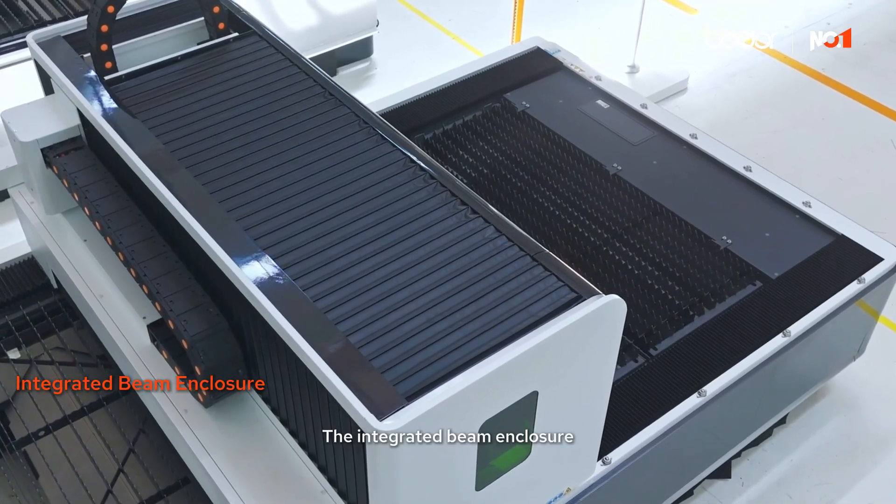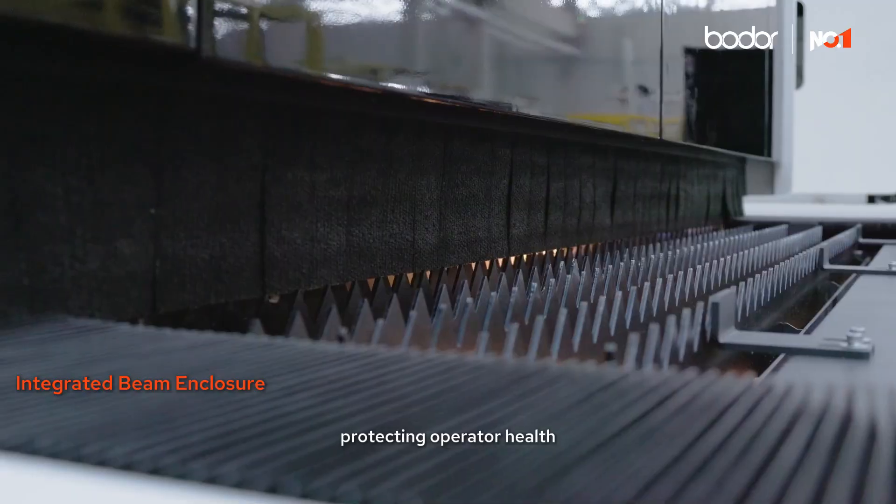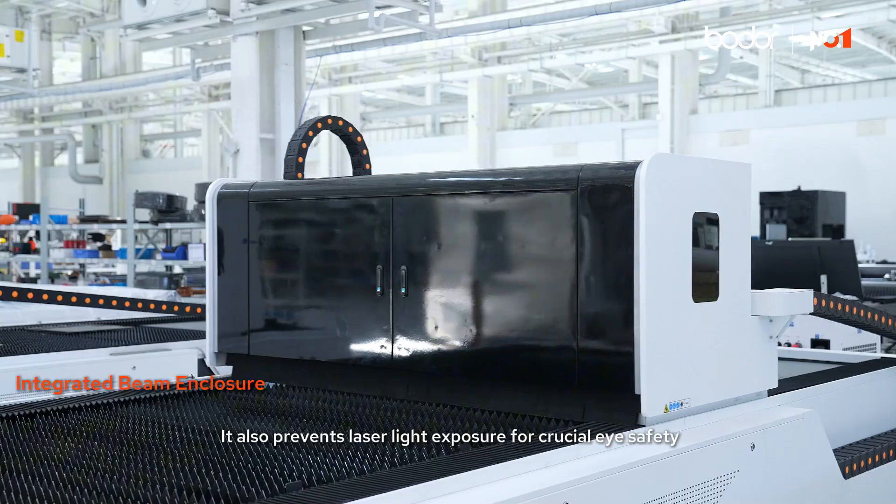Integrated beam enclosure. The integrated beam enclosure effectively captures fumes and dust, protecting operator health. It also prevents laser light exposure for crucial eye safety.